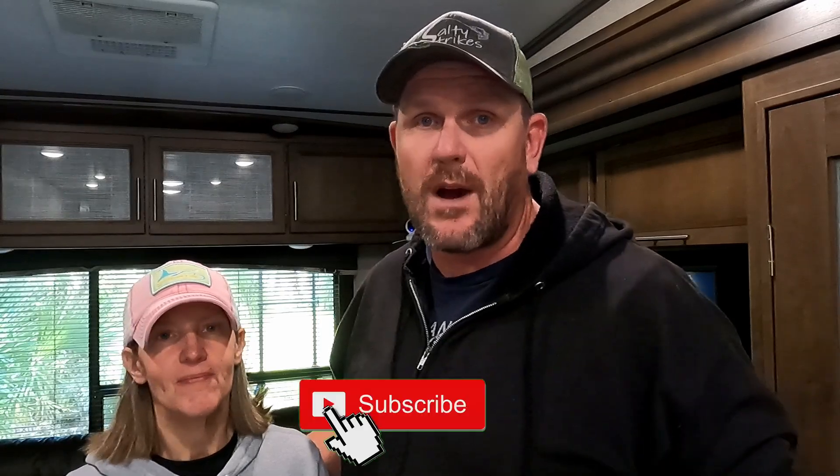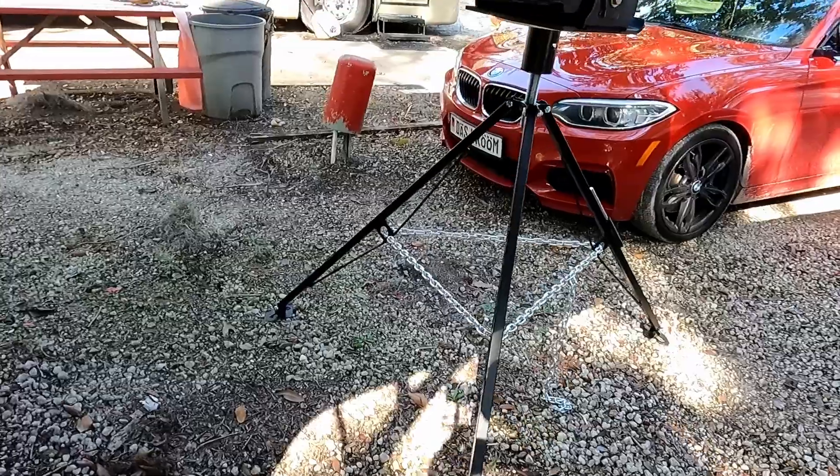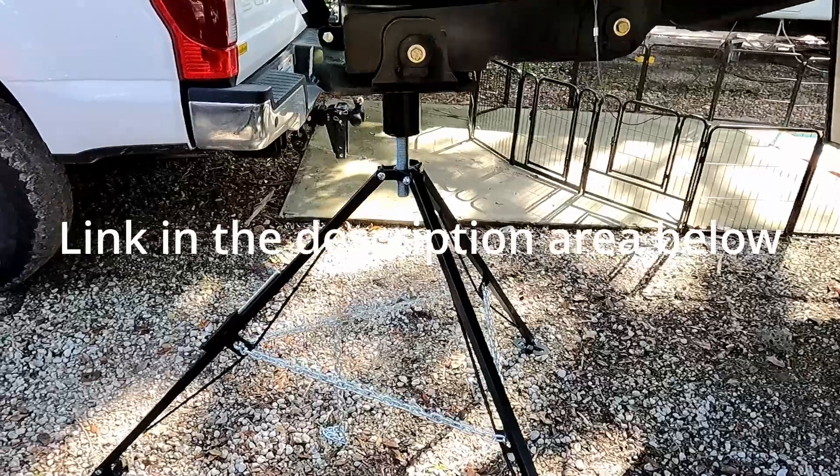We're all about full-time RV living, trucks, travel, and towing. If you're interested in any of that kind of stuff, we have lots of other videos — roof repairs, black tank repairs, towing trucks, RV life, all that jazz. Hit that subscribe button and notification bell, and give this video a thumbs up so it spreads to more people. So far, so good — it is the Dumble fifth wheel tripod stabilizer, and it was only about $68. It was well worth it.